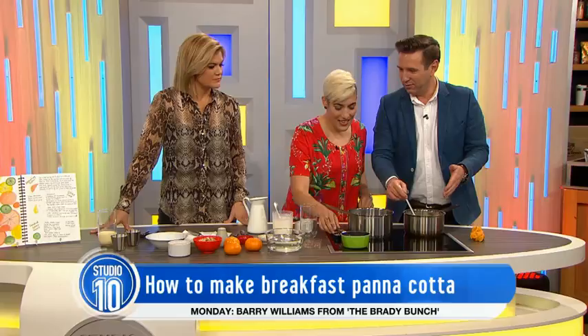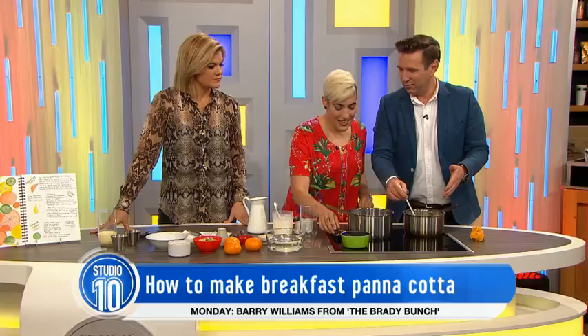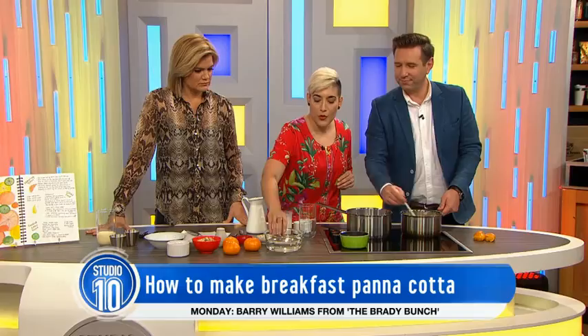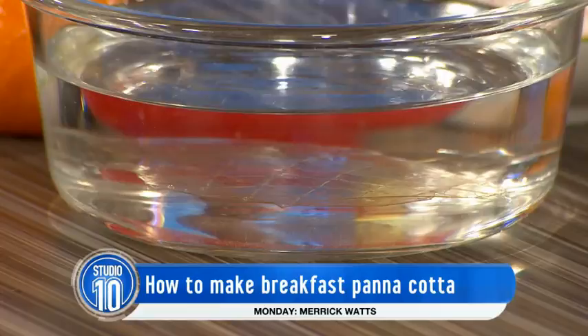So when you're cooking this, you want your stove top on? Yeah, ideally, it does help. So I'm just going to pop a bit of gelatin in some cold water. Panna cotta is essentially just some kind of cream mixture that you put some bloomed gelatin through, and then it sets whatever mixture you're using. It's quite a good way to set anything really.